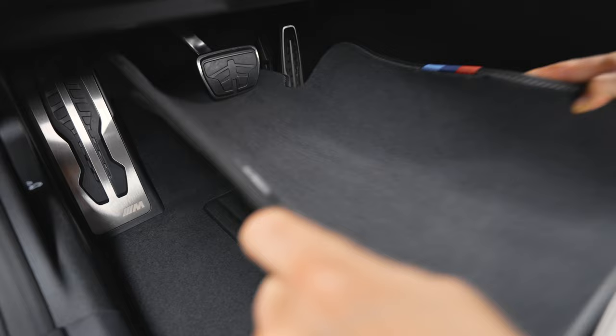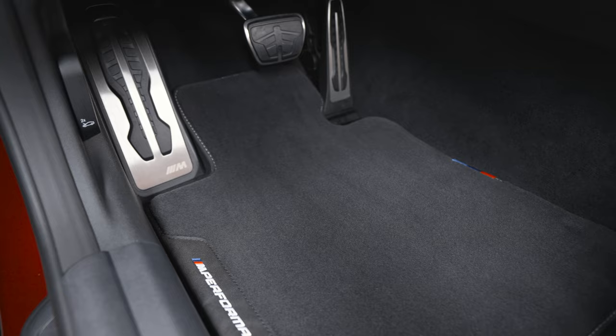Freshen up your foot space with the original BMW M Performance floor mats. Switch the existing mats with the BMW M Performance floor mats for an even sportier look. Make sure the mat fits neatly without interfering with the pedals.